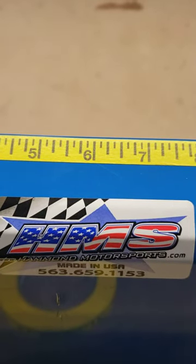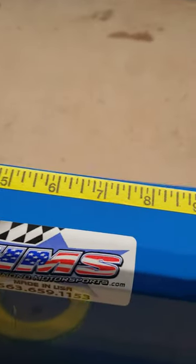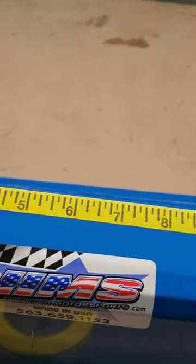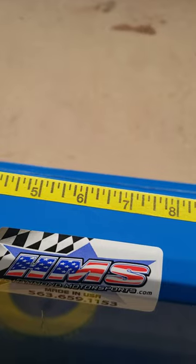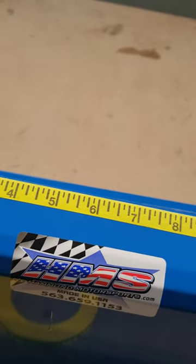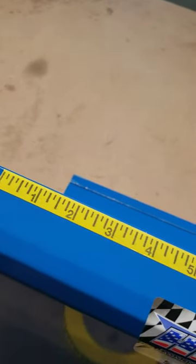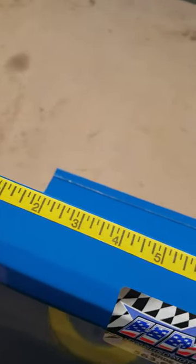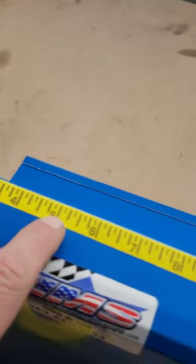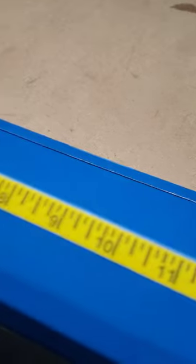Hello, it's Dave Hammond Motorsports here. I just want to make a video here with the build season amongst us now. When you're putting a body and interior in your car, if you want to make your rivet lines, bolt lines, everything nice and straight, we've got this tape here and you can just simply lay it out — it's a half inch wide — and you can make a nice straight line with it.